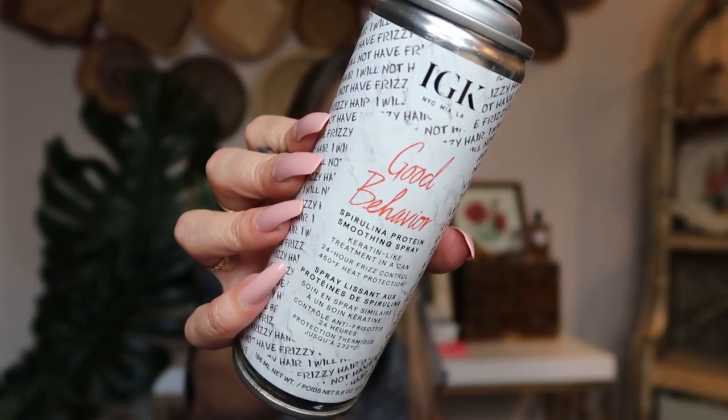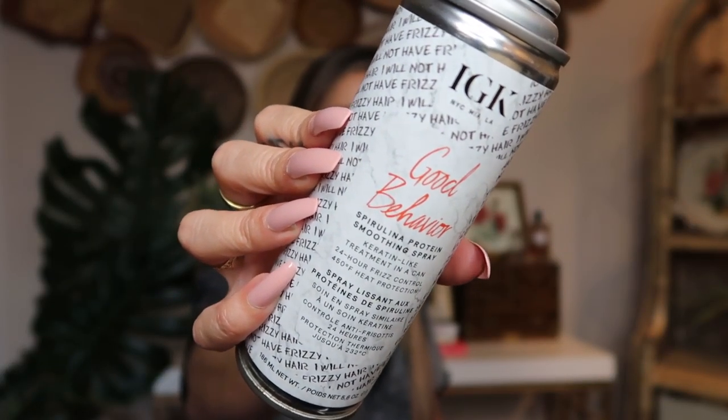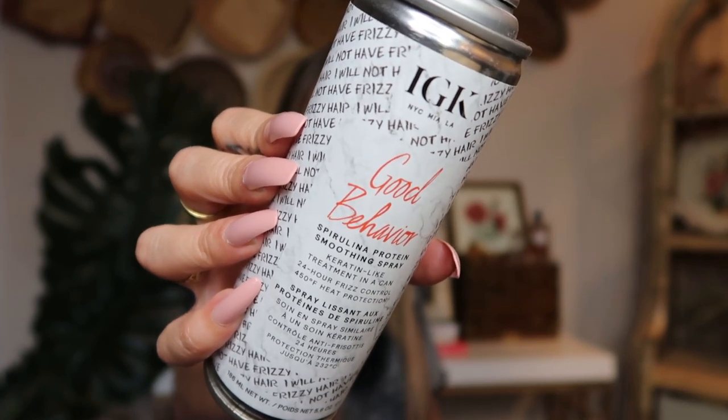First off I'm just going to use this IGK Good Behavior protein smoothing spray. It really helps my hair stay nice and smooth and soft and it's also a heat protectant, so I like to spray it on the extensions as well as my real hair because it helps the extensions stay smooth and softer for a longer period of time. Honestly I usually get about a year out of one pair of clip-in extensions — it kind of depends on the brand though, and I've never tried this brand before, so we'll see.